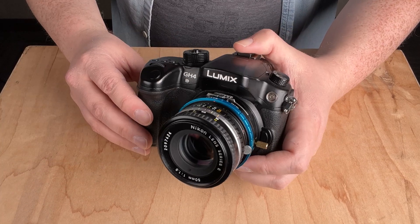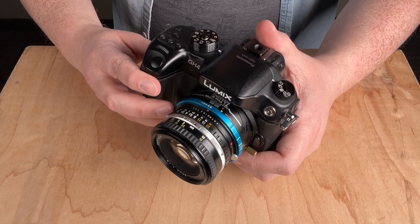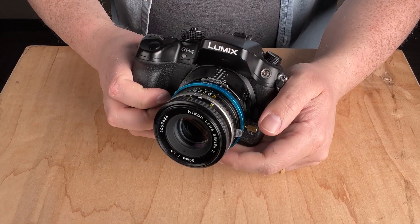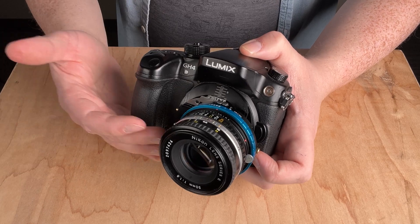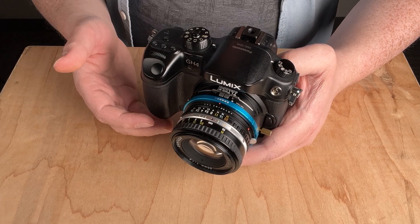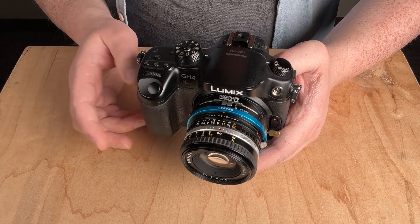So this Nikon to Micro Four Thirds adapter has a couple of functions: it operates like a normal lens adapter, you can tilt up to 10 degrees, and you can shift 20 millimeters — effectively turning any adapted Nikon lens into a tilt shift lens. If you want to see the different kinds of focal effects and adjustments you can do with the tilt rocker tilt shift adapter, check out the linked video.